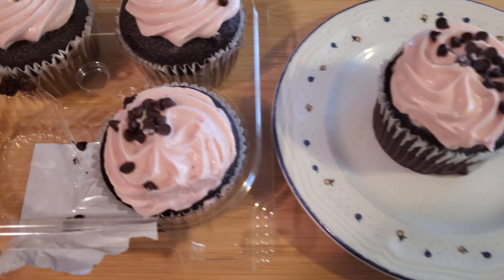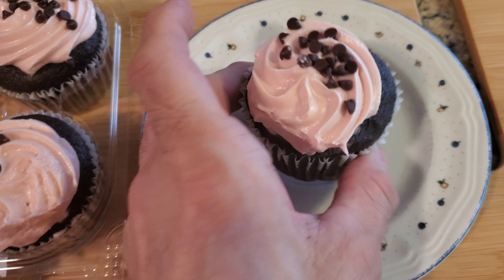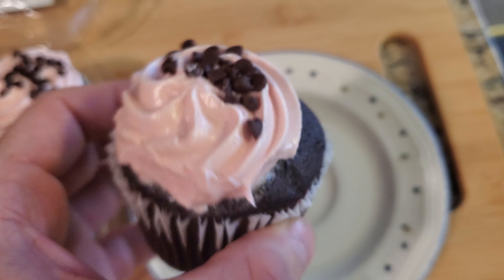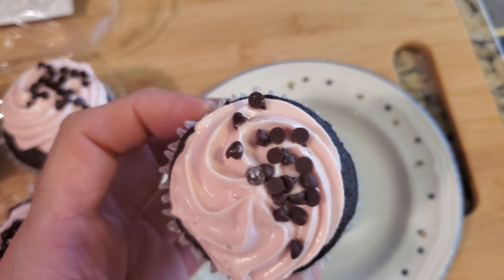Alright, so this is what those cupcakes look like — you get four, and they're really good quality. If you can find these in your area in America, it's definitely worth checking out.